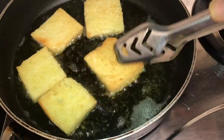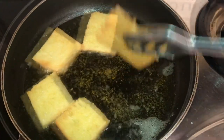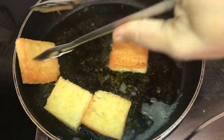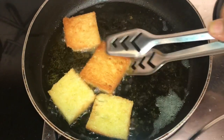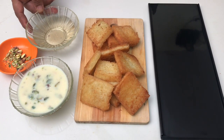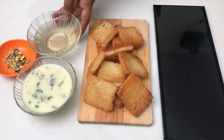Then mix well. Put the mixture in the bowl. I am going to add a little sugar. Add 1-2 cups of salt. I am going to add sugar and salt.